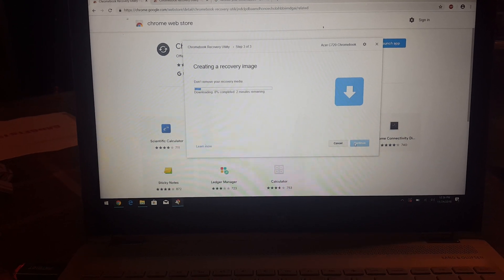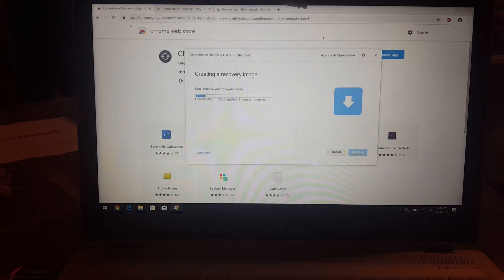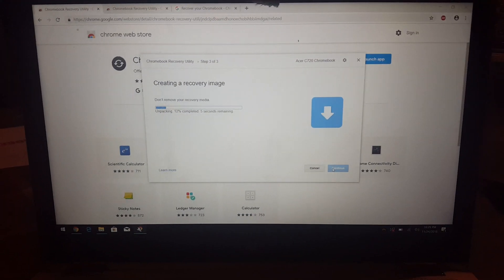It's going to start creating a recovery image, and this image will be used on the Chromebook that has the error message. While it's creating the image, I'm going to pause the video and come right back.